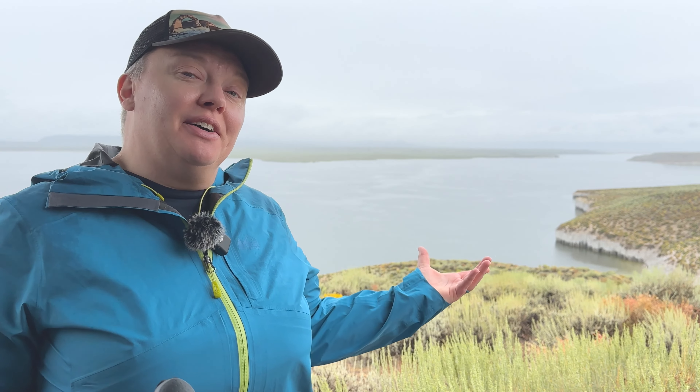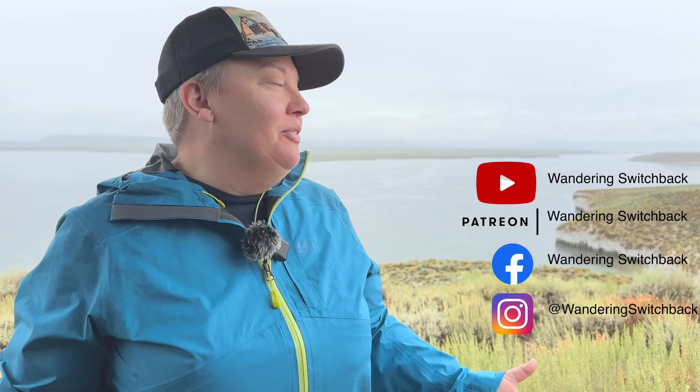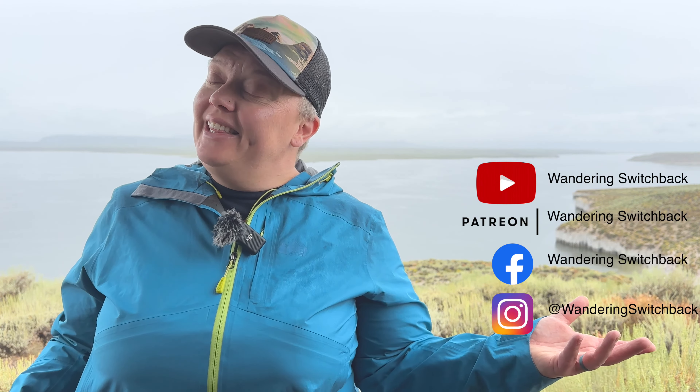Hi folks, it's Switchback. We are at Crowley Lake in the eastern Sierra, looking at the tops of the Crowley Lake columns because they're underwater thanks to a record snow year. But what a beautiful place to be on a rainy day like this.